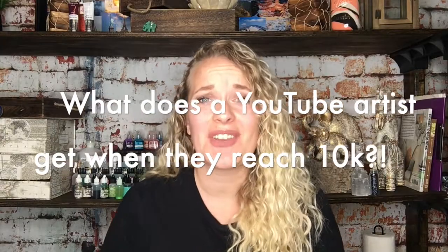First off, I want to say thank you guys so, so much — each and every single one of you for helping me reach 10,000. Y'all are amazing and I am so appreciative, so thank you.